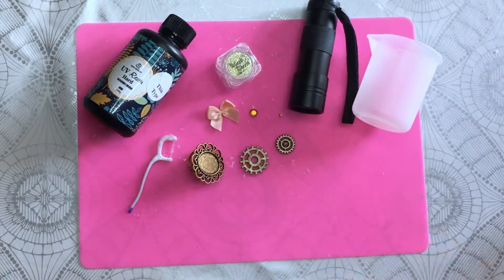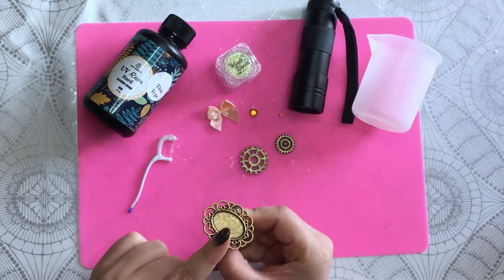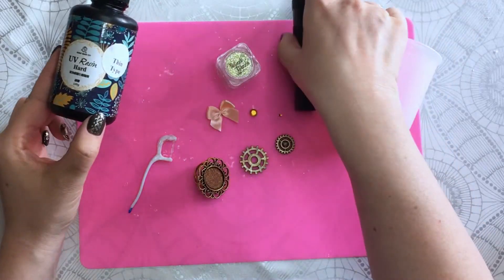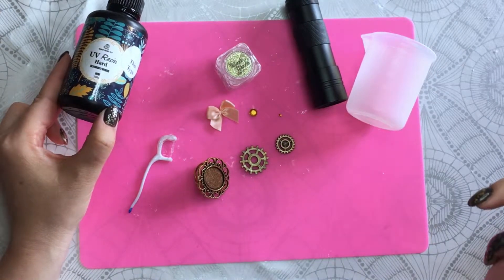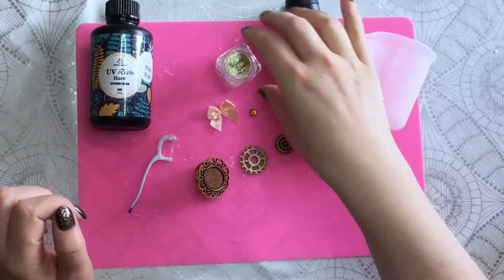Hello! Today I'm showing you how I make a ring for steampunk with resin. I use resin that cures with UV light and I have to be careful because I have my overhead light on too, which will also make the resin cure, so I have to be super quick.